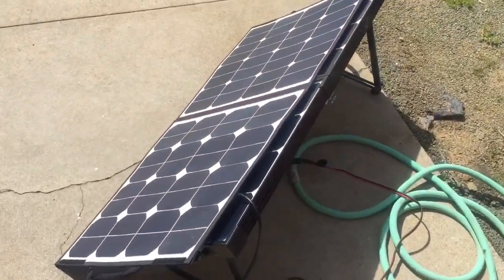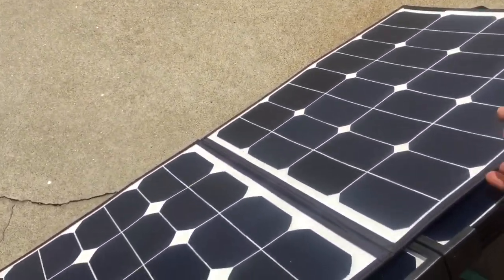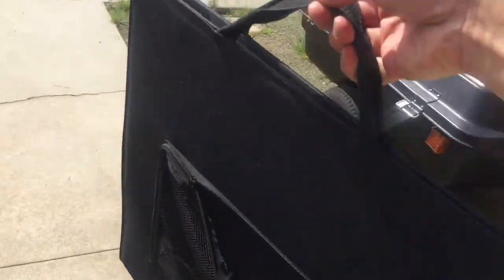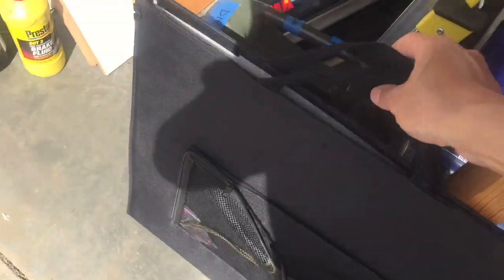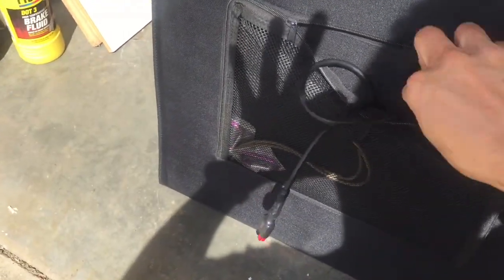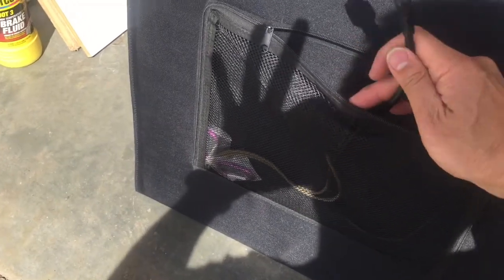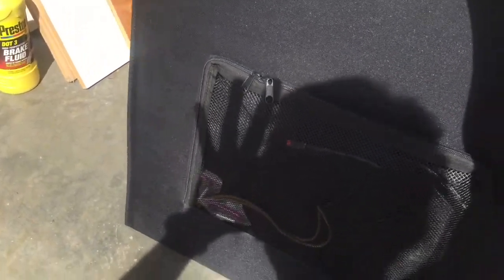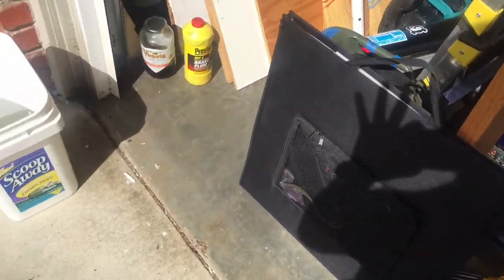I'm just going to quickly fold up my SunPower folding panel here — and that's the beauty of the SunPower right there. Look at how quickly it folds up, picks up, and you can just move it out of the way. It's got a little zippered pouch to hold the extra cable, and you can see my Anderson PowerPole connector right there. The great thing about the SunPower panel is it's just so easy to deploy — so light.